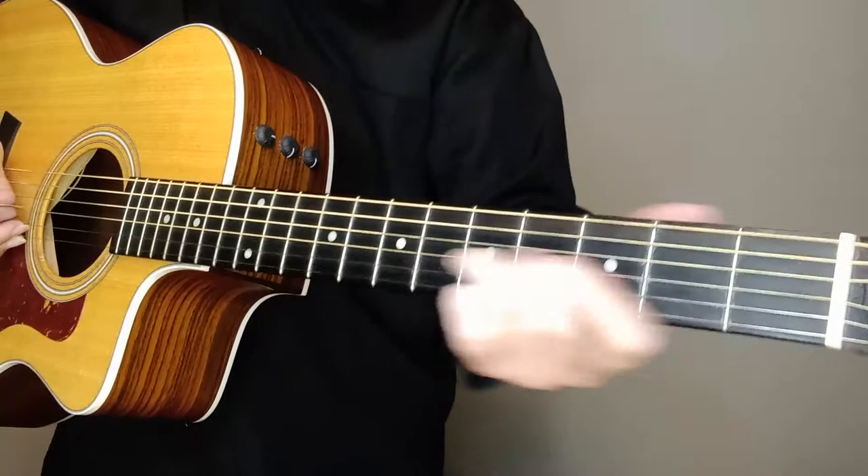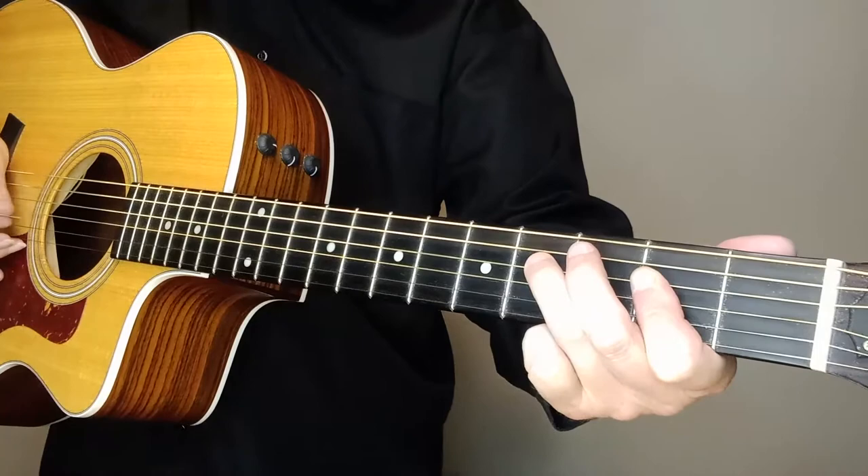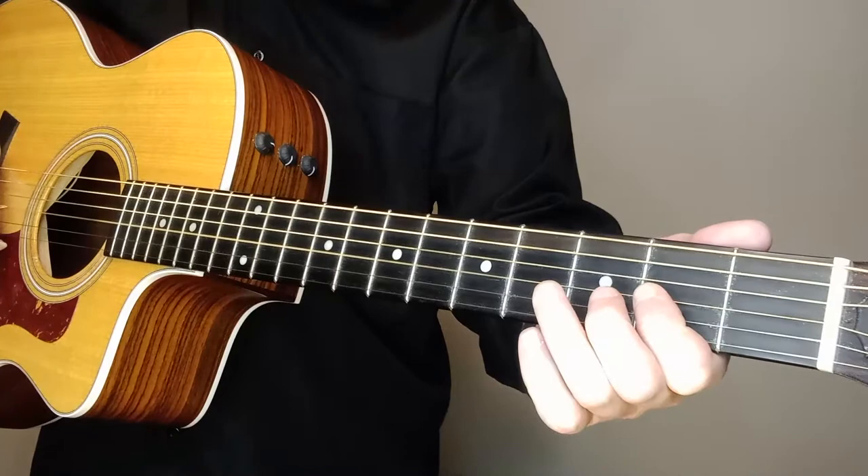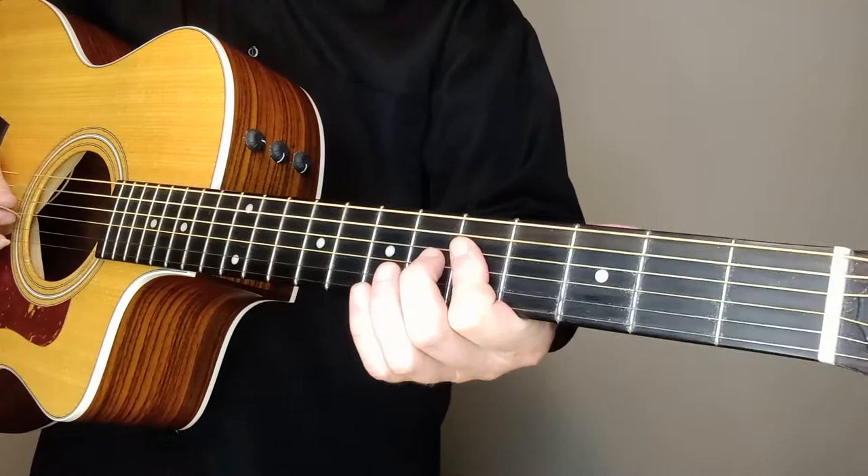I'll do it real slow one time. I'm staying on that G string when I'm sliding down there. So we're on the D string, going to the G. There's our G, now our B. Still on the G — all that's on the G. And then we're doing our little G and D here on the fifth, fourth, and second.